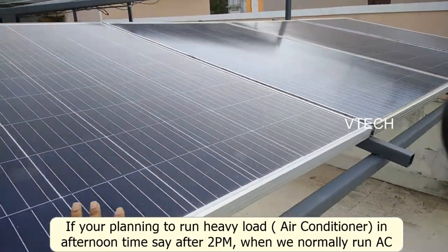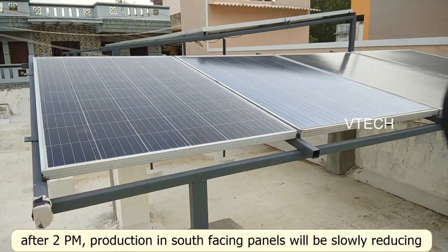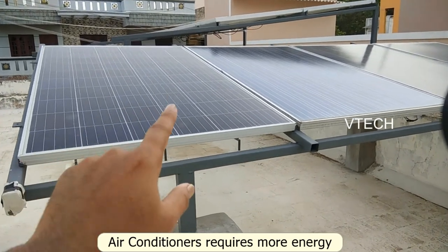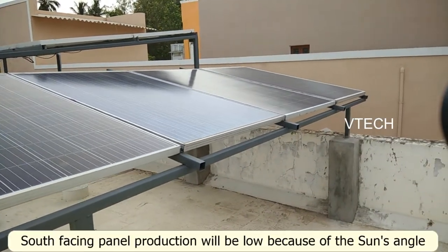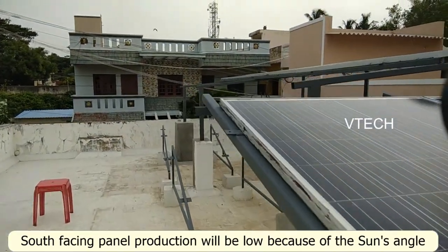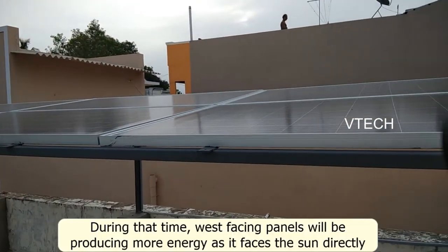There are two generations in South Facing Panels. The South Facing Panels are downgraded — it's a little bit of production at a lower angle. So the 2nd input is in the West Facing. The production here is from the West Facing.